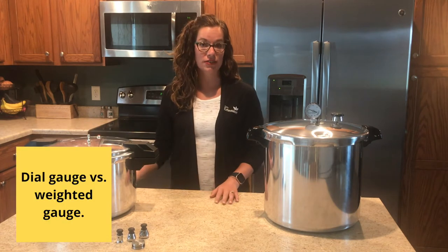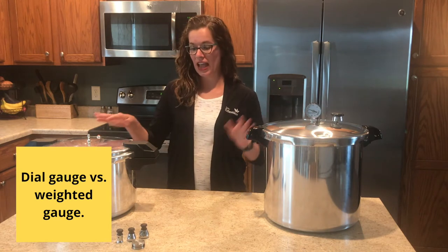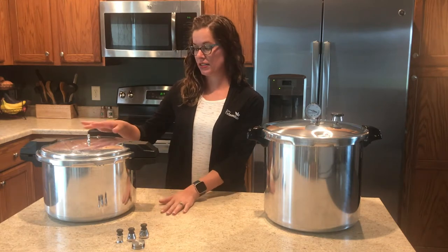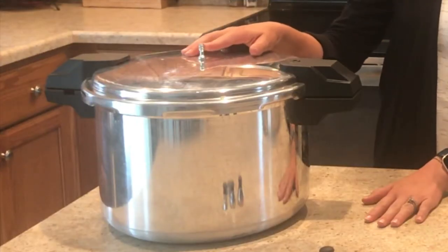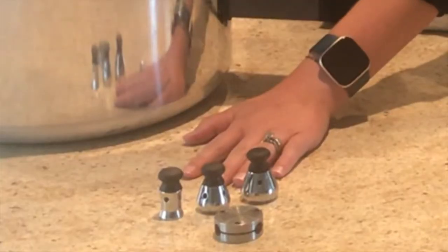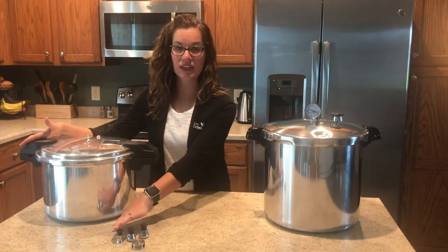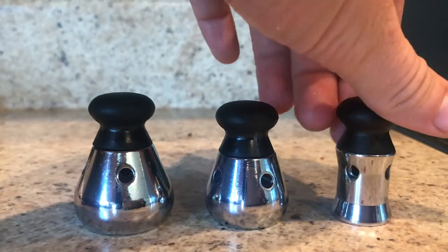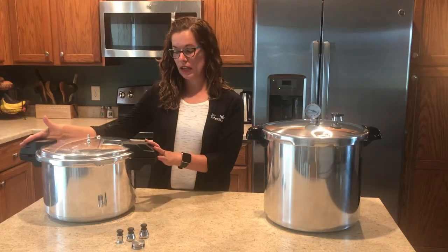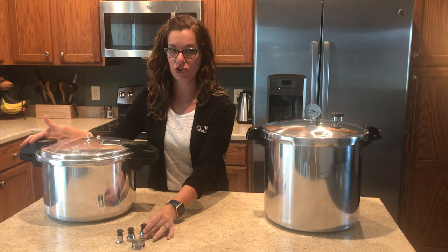There are two different kinds of pressure canners: a dial gauge pressure canner and a weighted gauge pressure canner. With the weighted gauge pressure canner there is a vent port on the top and different types of weights that you can place on top of the vent port. For this particular canner we have three different sized weights: a 5 pound, 10 pound, and 15 pound. These self-regulate based on the pounds of pressure that you need.